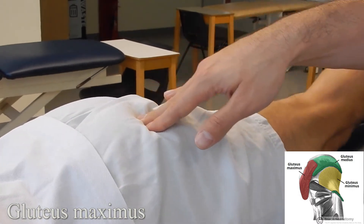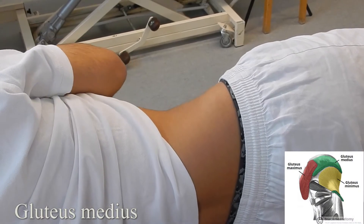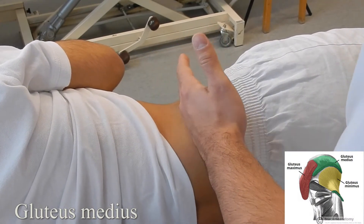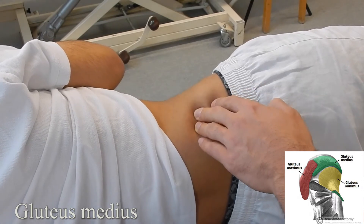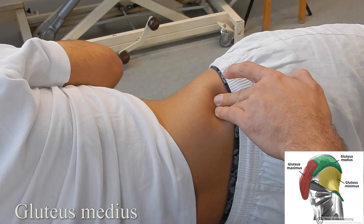Gluteus medius: with the patient in sidelying, landmark the iliac crest. Starting from the obliques and moving down, once on the iliac crest move posteriorly and then inferiorly, going over the lip until you're on the muscle belly itself. Ask the patient to go into hip abduction and back down — you can feel that muscle activate during the movement.